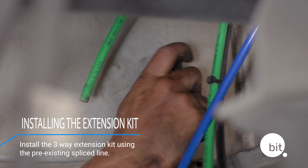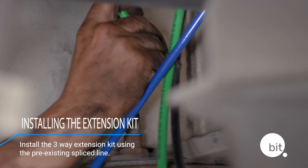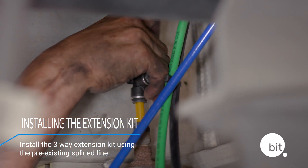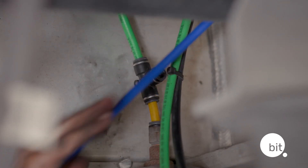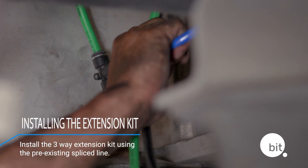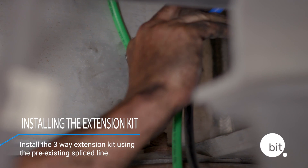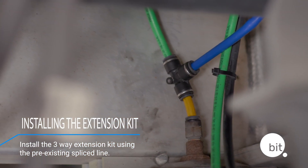If the sensor on your trailer is surrounded by a lot of metal, which could cause interference, you may consider using the Blue Ink Tech extension kit. It installs the same way and once done, puts the sensor more towards the front of the trailer.